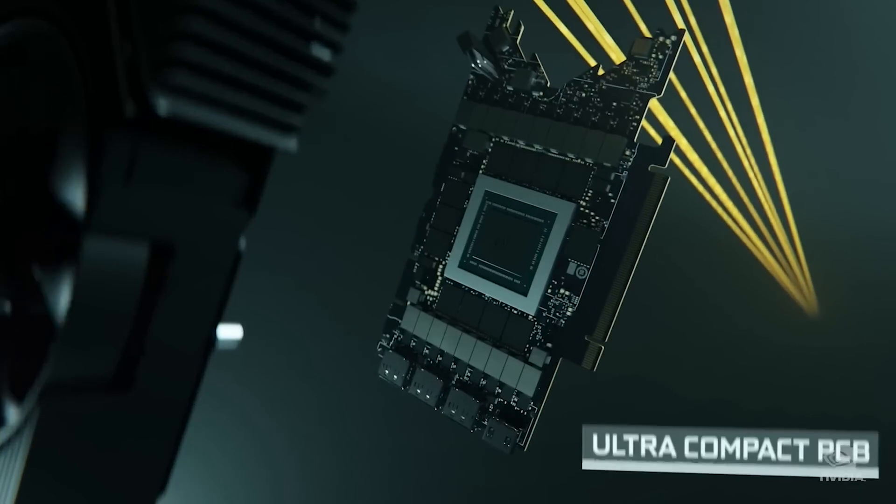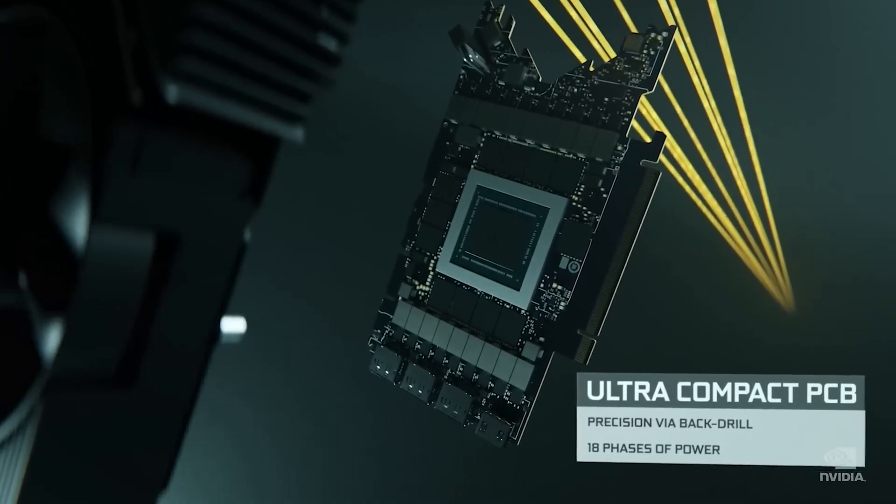We should mention that these graphics cards and their associated TDPs are preliminary and should not be considered final specs.